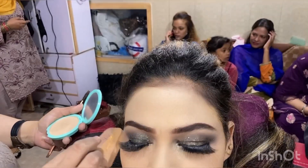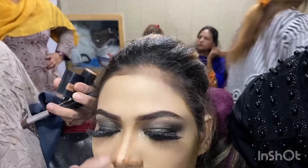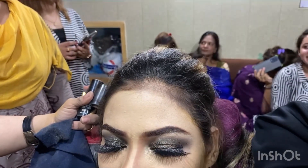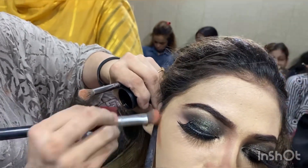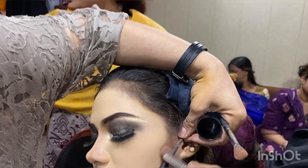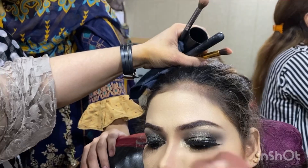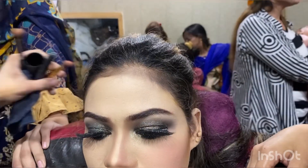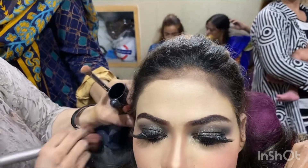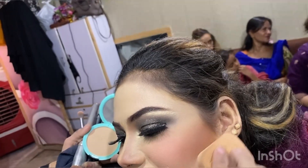I did a smoky eye look but avoided a very harsh version since not everyone can carry that. I added a little glitter so the eye makeup doesn't look too sharp or over the top. In our culture, if you do a jet-black smoky eye, the lipstick should be very nude — but brides usually want a more prominent lip color, so I used a pinkish lipstick. You can also use peach or skinny shades.